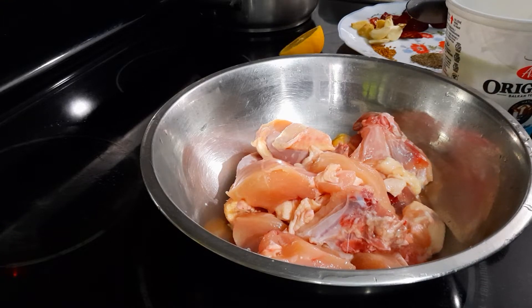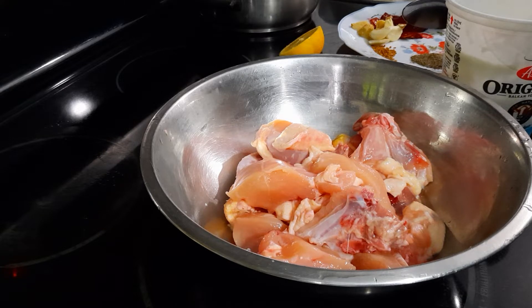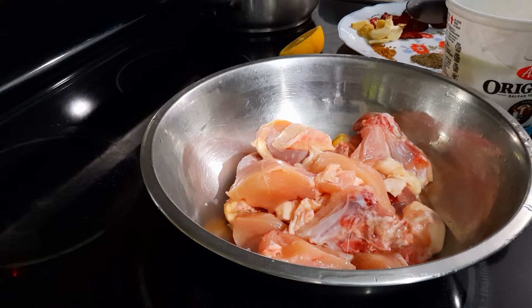Hello everyone, welcome to Kumari's Home Cooking. Today I have another recipe — it's called Ghee Roast Chicken. I'm going to show you the ingredients right now.